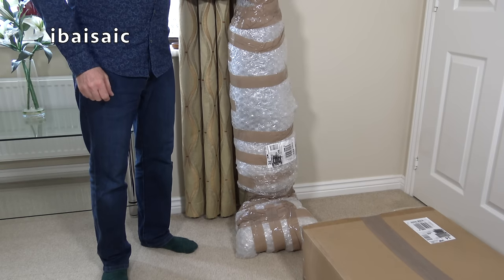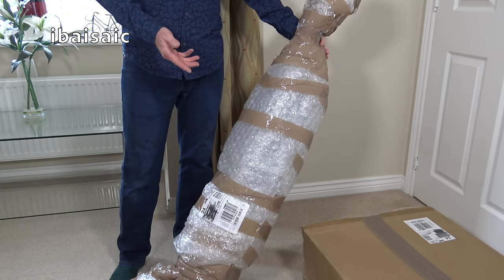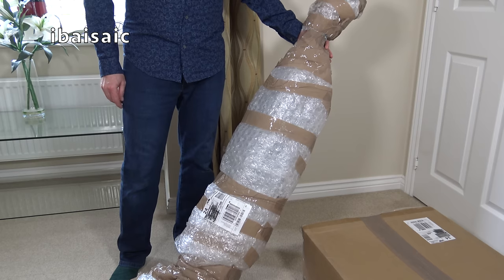When will people ever learn, folks, that you do not send anything through the post via Parcel Force, Hermes, UPS, whoever? Don't send it through the post just wrapped in bubble wrap because there's bound to be tears before bedtime.